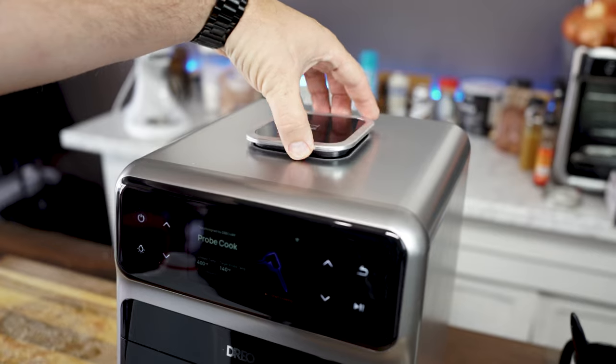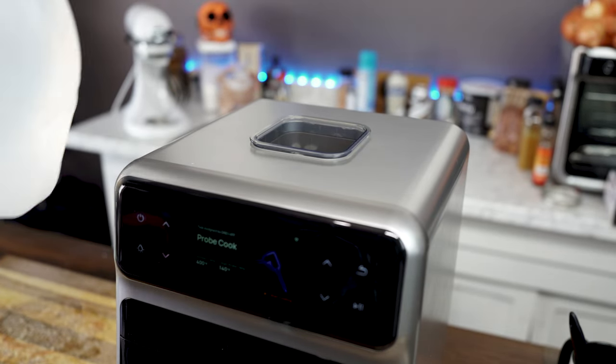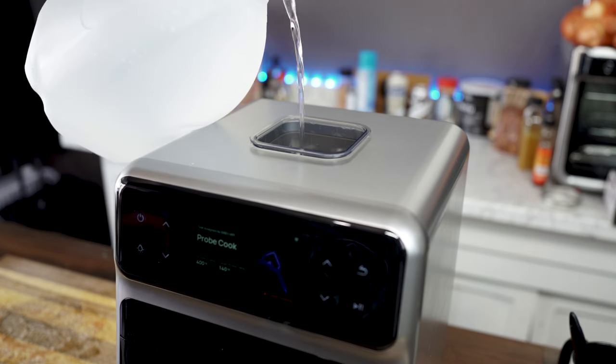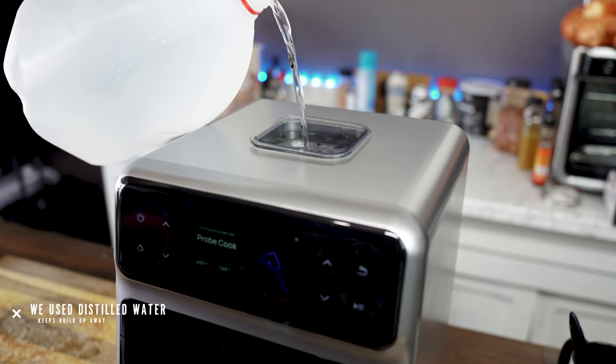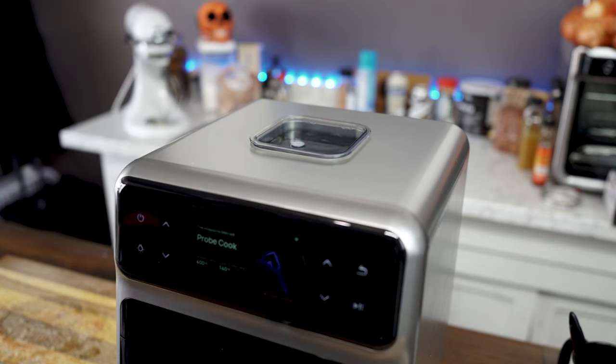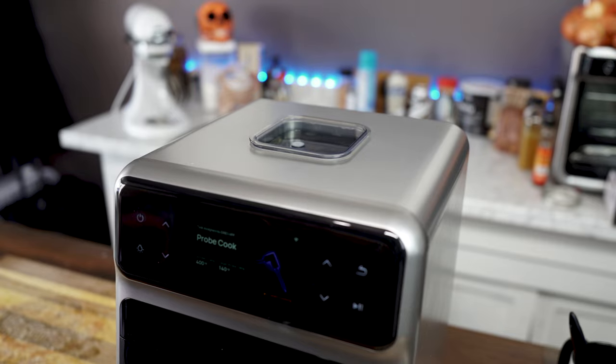So the first thing we're going to do is pop open the built-in water tank here because we are going to sous vide this. We're going to go ahead and just fill that up to the fill line. Pretty easy. This is kind of cool — I've never seen a device like this that has a built-in water tank, so I don't know if this is a first, but it certainly is as far as I know.